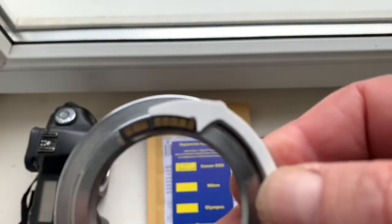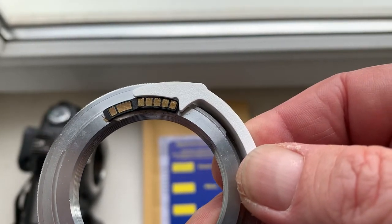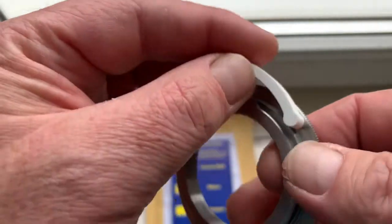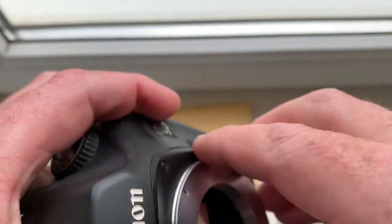Push the caliber. Install the chip on the double-sided adhesive tape. Check it in the camera.